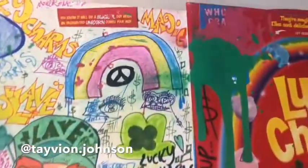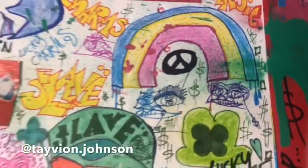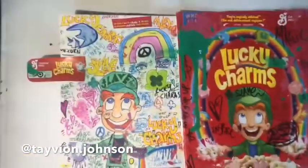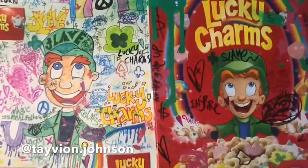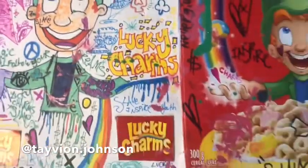And yeah, I hope you guys really, really enjoy this piece. It's got a Lucky Charms rainbow here, but this is my one-of-one Lucky Charms slave art. Thank you, Lucky Charms, for reaching out. We need that official release for an art collab, and thank you guys so much for the support.